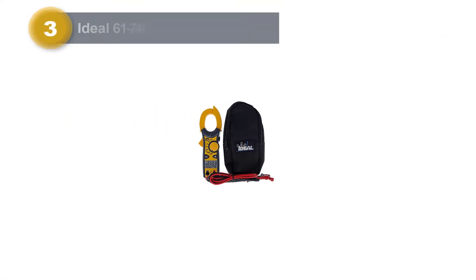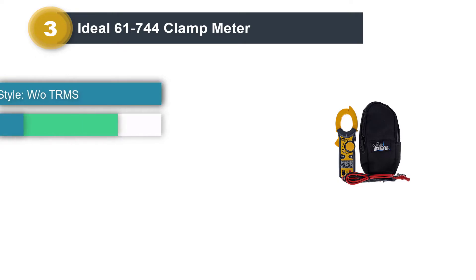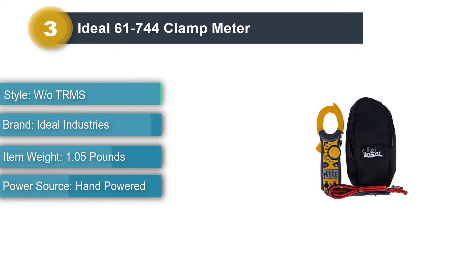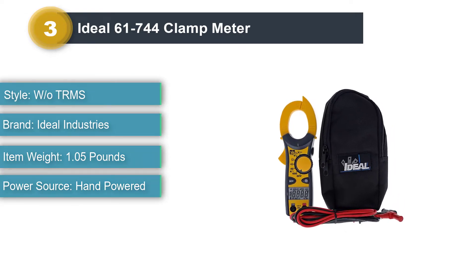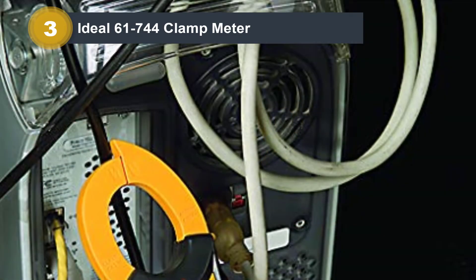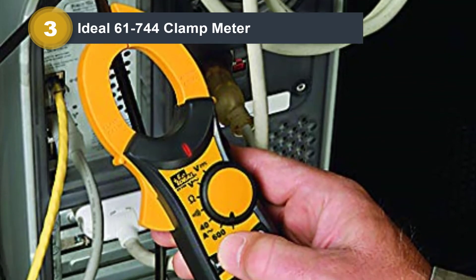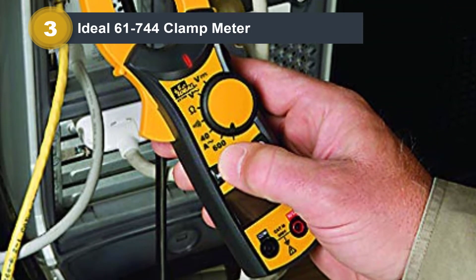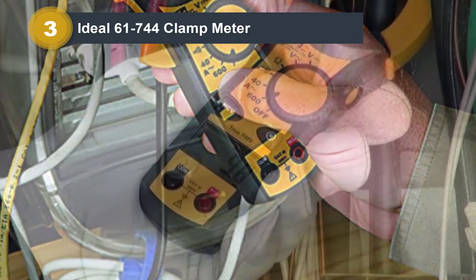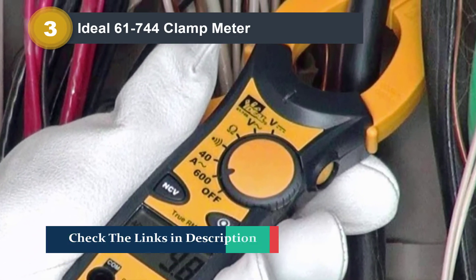Number 3: Ideal 61-744 Clamp Meter. The Ideal 61-744 has a plethora of features seldom found at its price point. Better yet, its compact size and case make it perfect for carrying around. It includes non-contact voltage detection (NCV) among many other features usually only found in more expensive meters. It is one of the best-valued meters in the roundup, offering high range and accuracy typically found only in pricier meters.